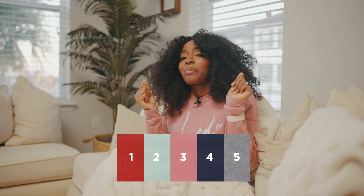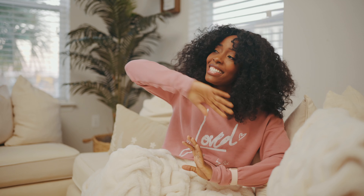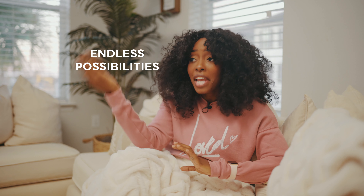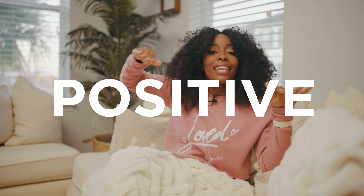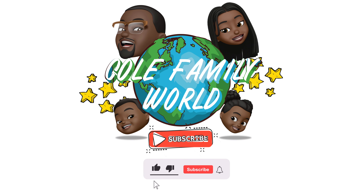Thank you so much for joining me on this episode of Cole Family World — Decorating Edition! I hope to see you guys really soon. It's a new year, 2021 — be excited. There are so many wonderful opportunities and possibilities of what can happen. The more you keep your mind open to what can happen, the less you focus on what didn't happen. Stay positive — 2021 mindset is positive, moving forward, moving up, nothing less than that. See you next time!